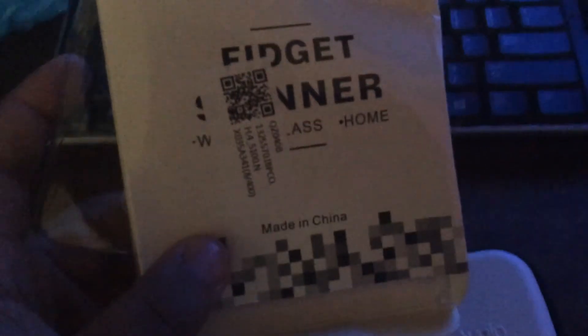If you want your own fidget spinner, I ordered this off of Amazon. I hope you enjoyed this video guys — leave a like down below if you want more videos like this, subscribe, bye guys!